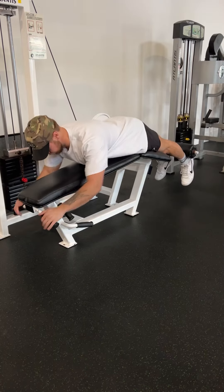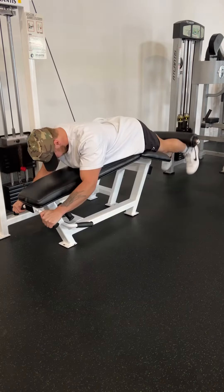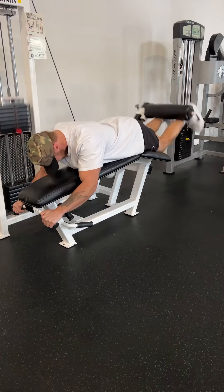Before we begin this workout, I want to pop up the actual workout details right here, so if you want to screenshot it or save this reel, you totally can. This is a very quick workout — 45 to 50 minutes total — and it's focused on quads.